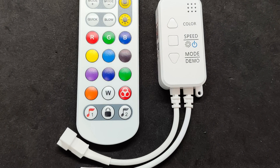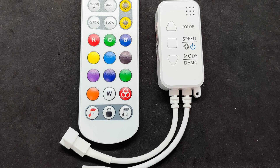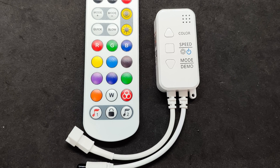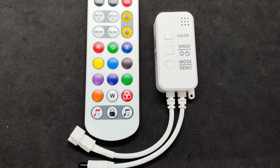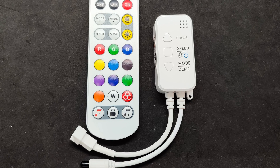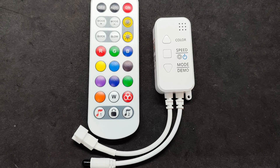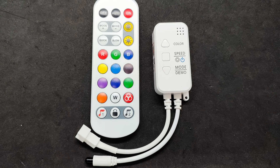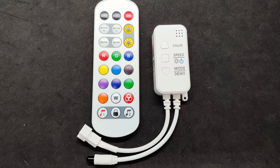The standard Tuya controller works on 2.4 GHz Wi-Fi and is visually identical to those I've reviewed before — links can be found in the description. The same applies to the remote control; I already have such remotes from other sets and they are interchangeable. It operates on a CR2025 or CR2032 battery.